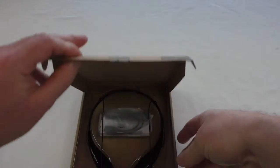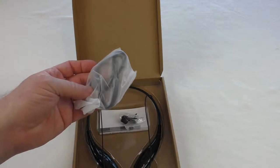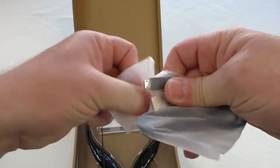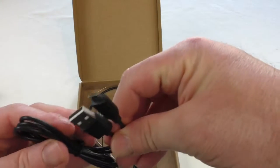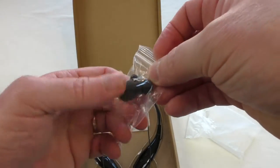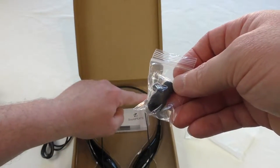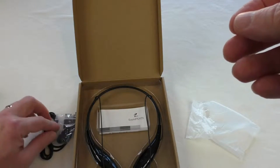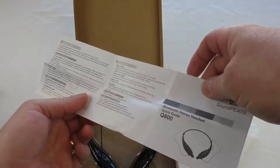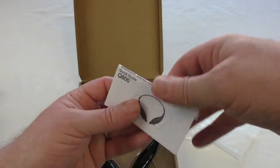Moving that to one side, let's have a quick look inside. Straight into the product itself with bits and pieces to go with it. We've got a bag for carrying, a USB to micro USB charging cable — all straightforward. There are some spare ear tips, and also a spare clip that holds the wires to the frame. And of course you get instructions — a quick guide on how to use auto reconnect, taking calls, that sort of thing.